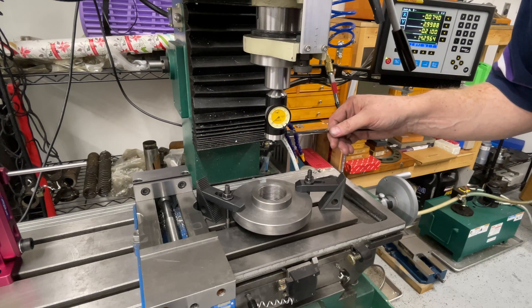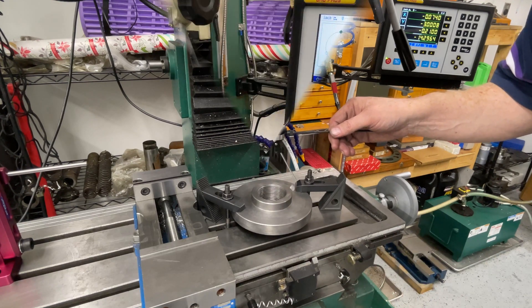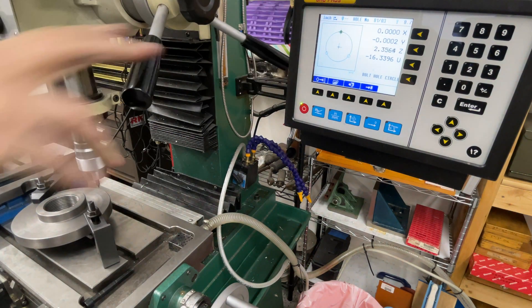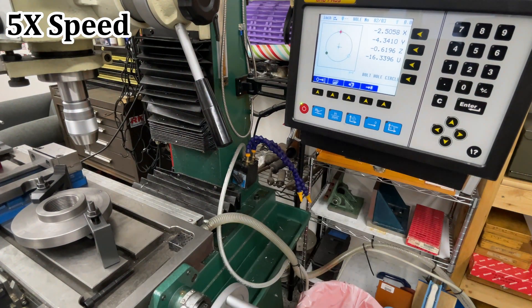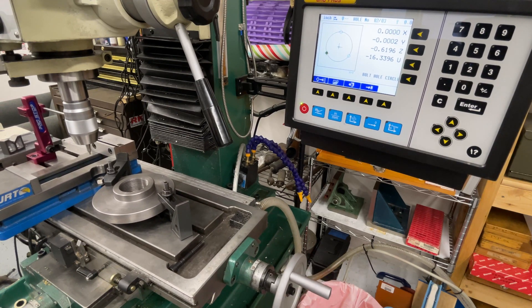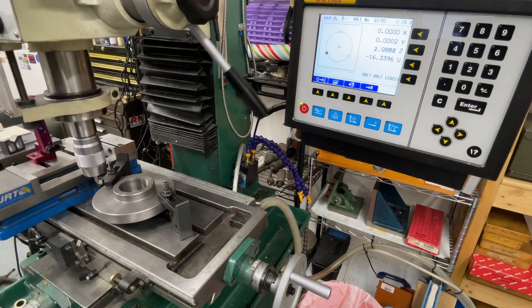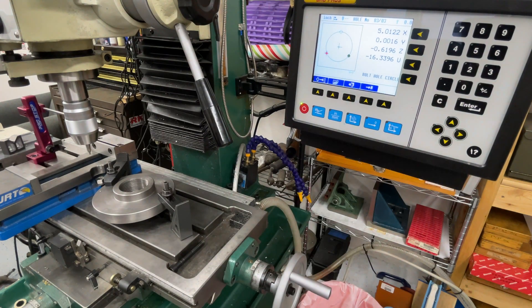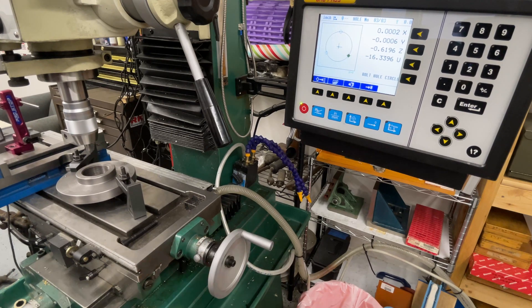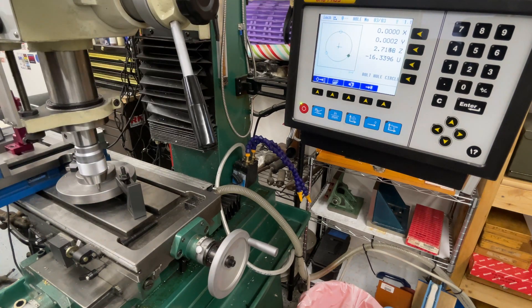Here I'm using a coaxial indicator to find the center point of the backplate in readiness for drilling the bolt hole pattern. This is now a case of moving around the bolt pattern — first center drilling for position, then changing over to the tapping drill, which is an 8.5 millimeter drill for an M10 by 1.5 hole, and then tapping the holes.